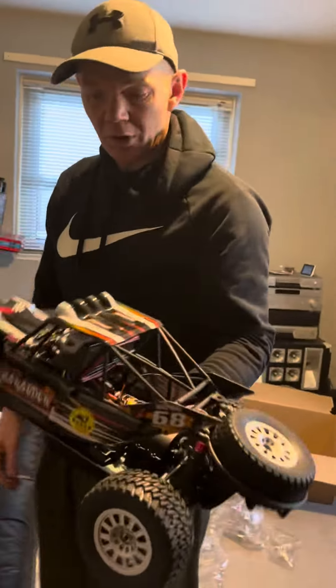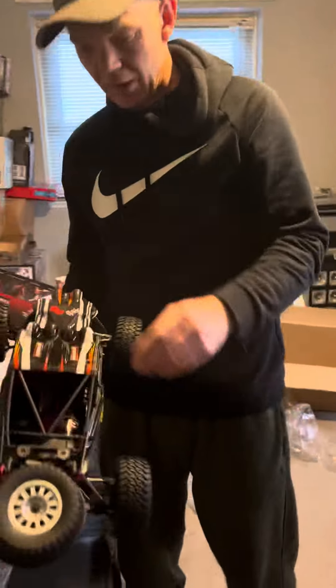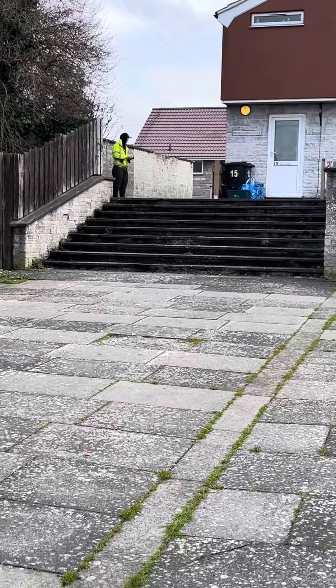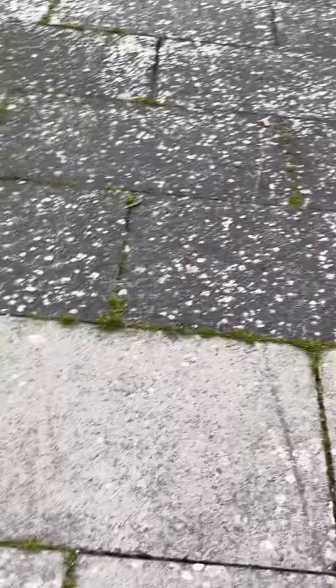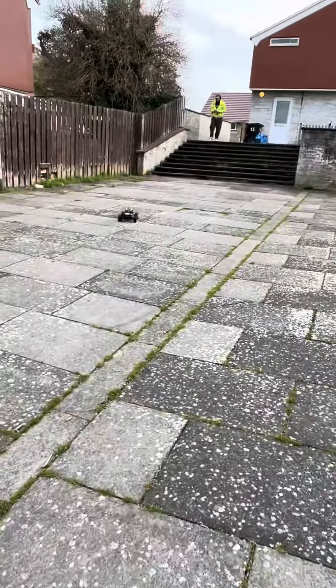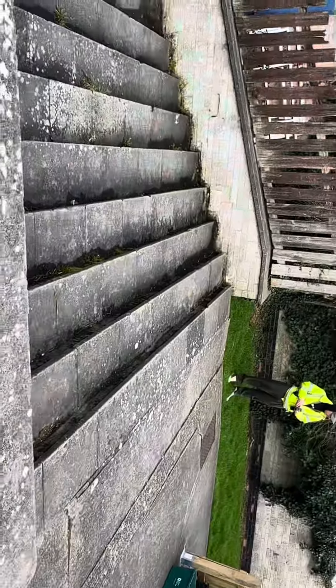Yeah, that looks pretty good. Let's get the battery in it, get outside and play with it, and see how good it is. Bye for now, ciao people!